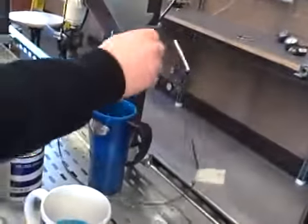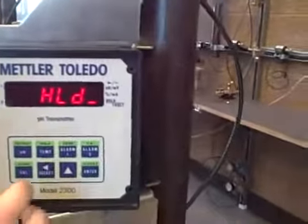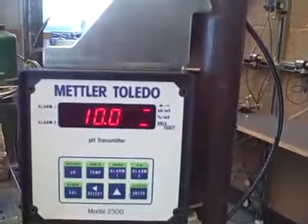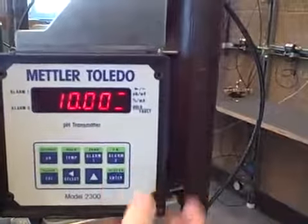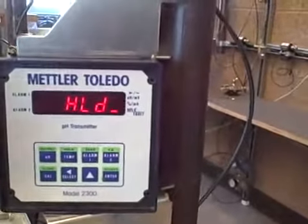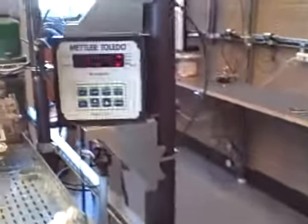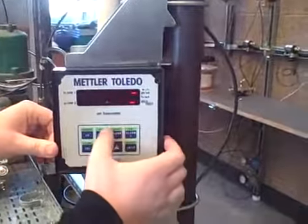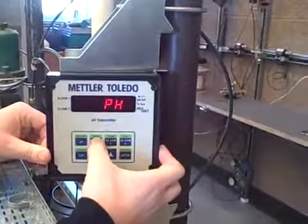I am going to clean the rod off and place it in the second buffer zone. I'll push the calibration key again and tell the machine this is a pH of 10. I'm going to push enter once, and after doing that I've told it two test points, and from there I can calculate the rest of the values. And that's that — it's calibrated.